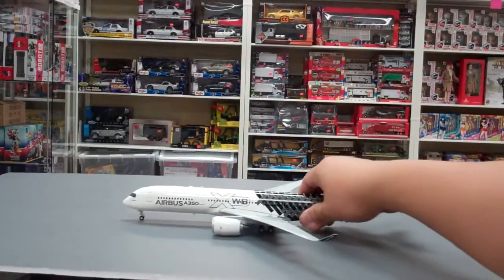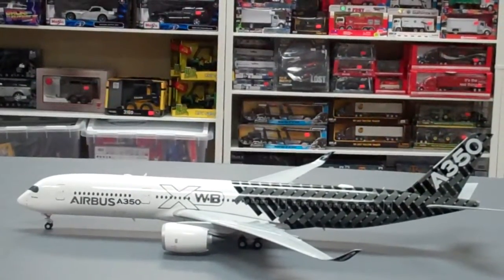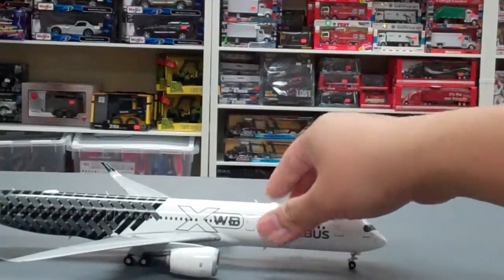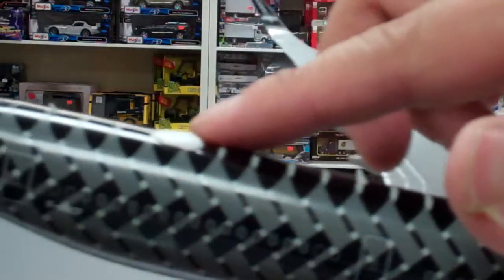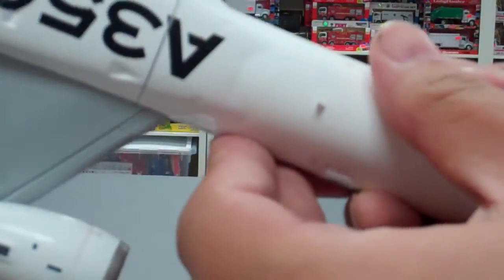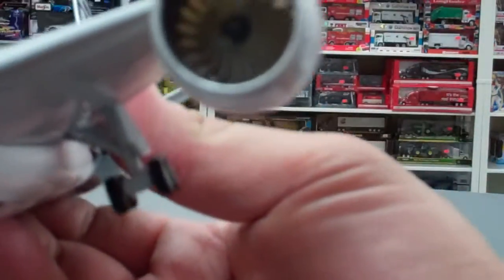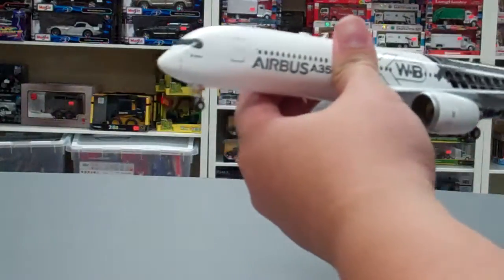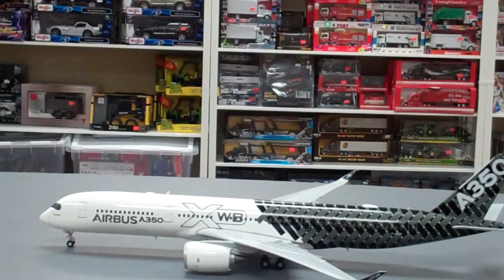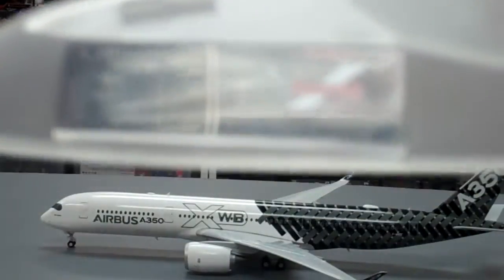This is a very detailed Herpa model. I really love the paint scheme on this. There are all the antennas and communication systems. It comes with landing gear which you cannot remove, and also comes with spinning engines — if you blow into them they actually spin. It also comes with a plastic stand that shows you the model type.